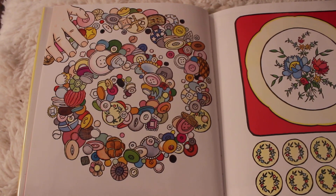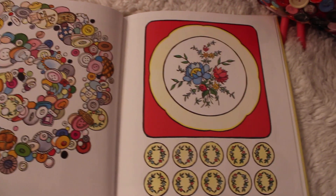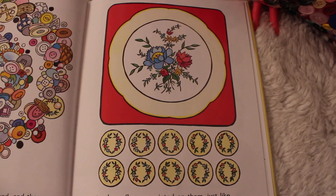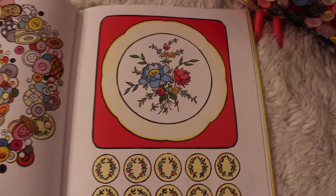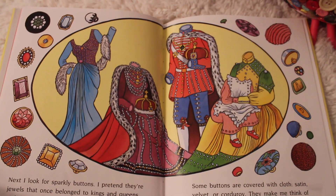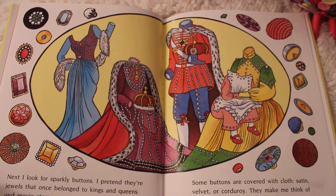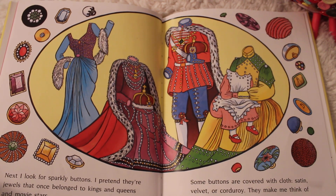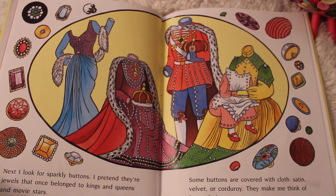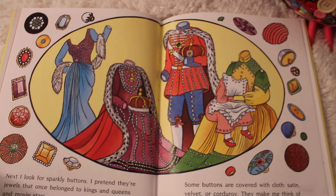'I swirl the buttons round and round, and then I pick the ones that I like. Ten have flowers painted on them, just like Grandma's china dishes. I like to sort them first. Next, I look for sparkly buttons. I pretend they're jewels that once belonged to kings and queens and movie stars. Some buttons are covered with cloth — satin, velvet, or corduroy. They make me think of very fancy clothes.'